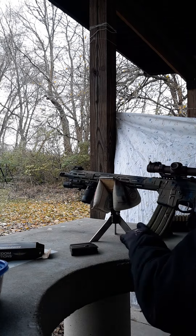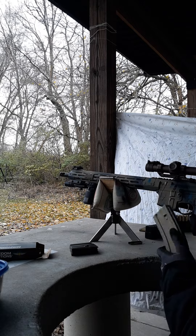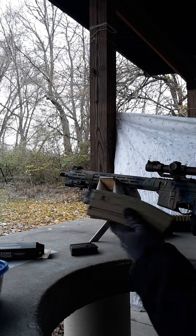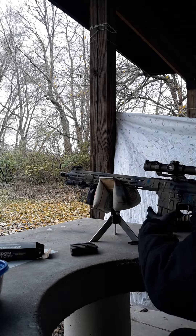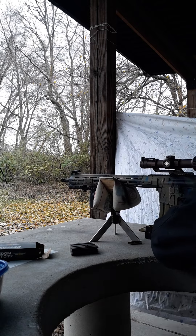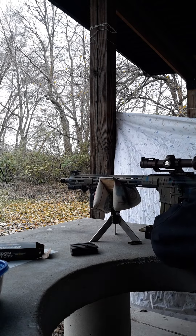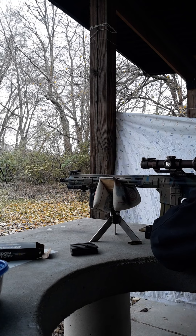And one of my — what mag was this? OK Industries, not CMI. I'm thinking M1A still. Here we go, 30 rounds. I do believe most of this is M193.